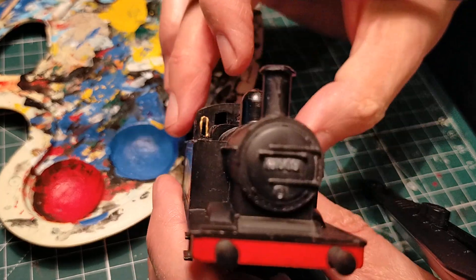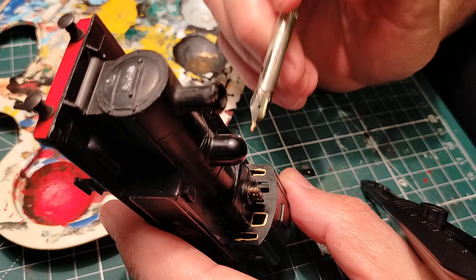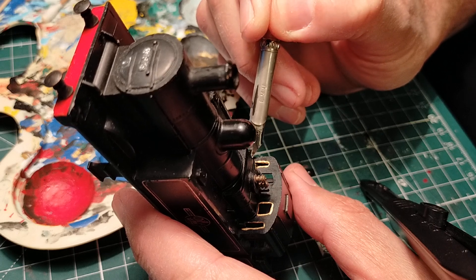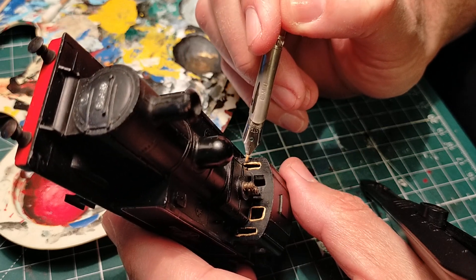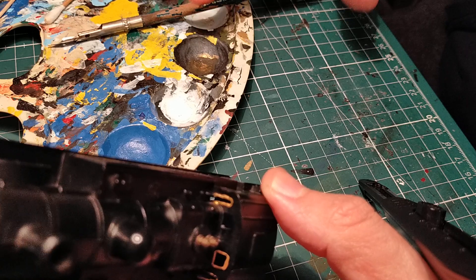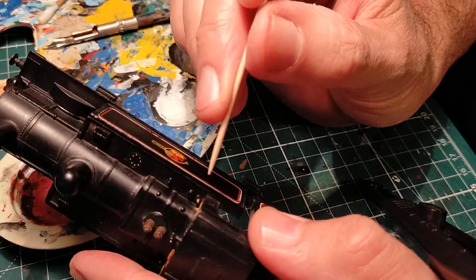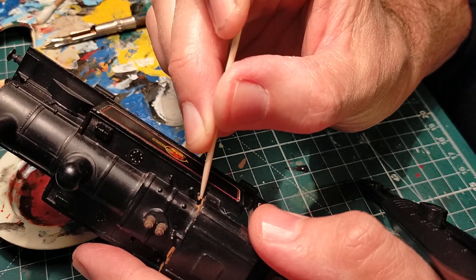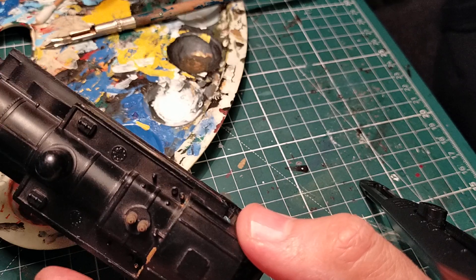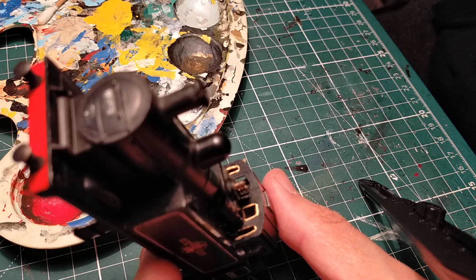Let's do the other side of this. That's done - of course some brass paint went where it shouldn't have, so I'm just going to use that toothpick to get rid of it. Let's do this little window over here.